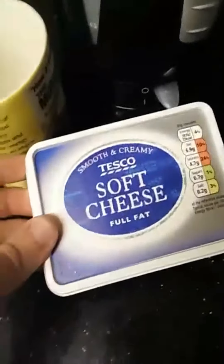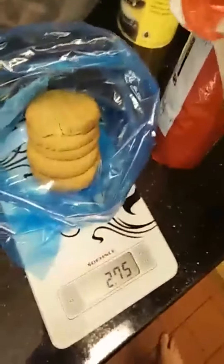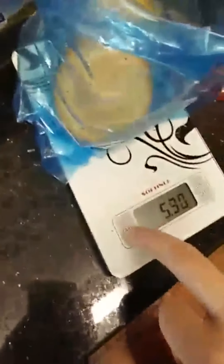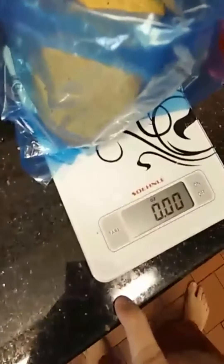Soft cheese — Philadelphia — and crème fraîche. You want 200 grams of digestive biscuits and you want to put them into a bag. Make sure it's sealed; I'm going to put another bag around it as well.